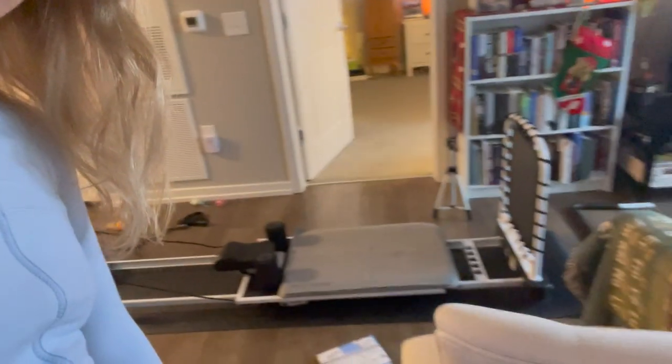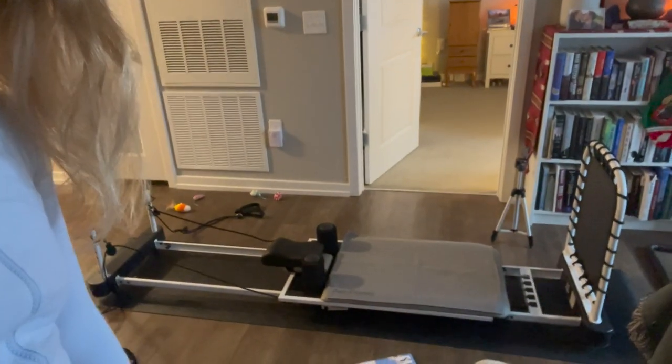Good morning! Hello, darlings. This is my Pilates machine with cat toys. This is my tea cup — I've got my cup of tea.